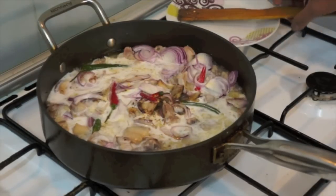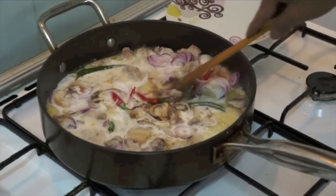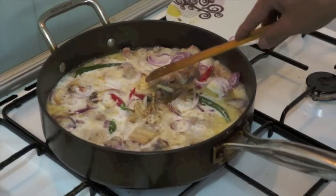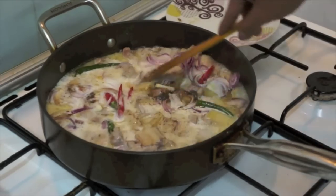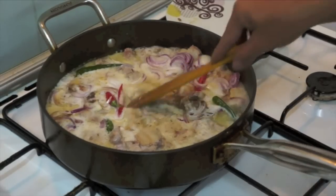We'll bring it to a boil for about 10 to 15 minutes. We have many more recipes on our YouTube channel that you can watch. You can also join us on Facebook to find out more information and other cooking tips.